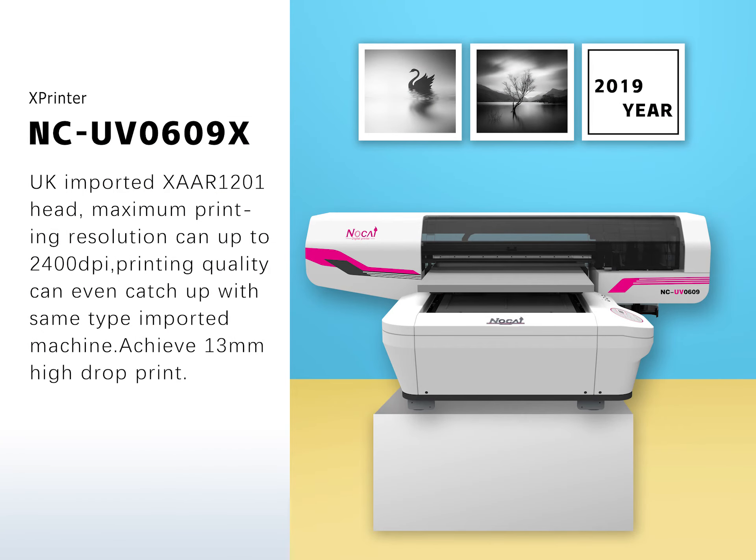Featuring K-Importing SART 1201 heads, maximum printing resolution can reach up to 2400 DPI. Printing quality can even match the same type of imported machines. Achieves 30mm high drop print capability.